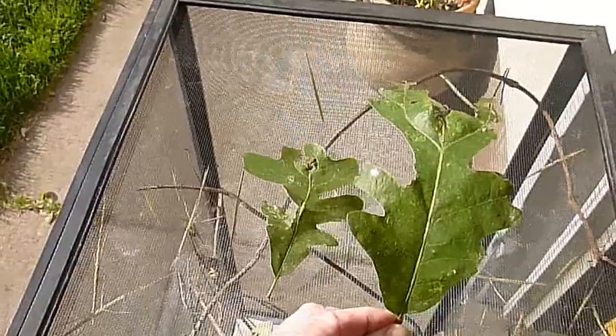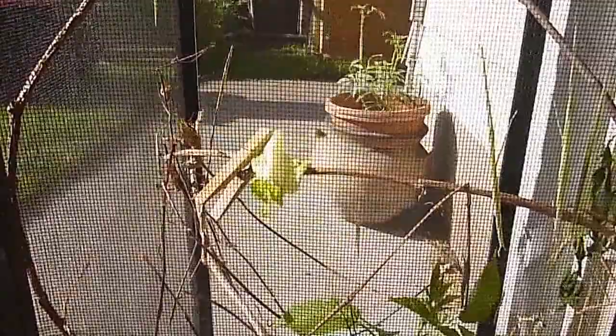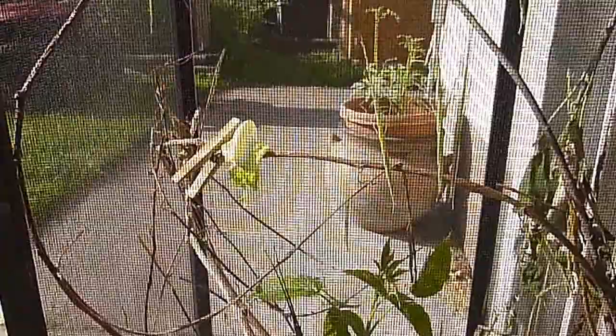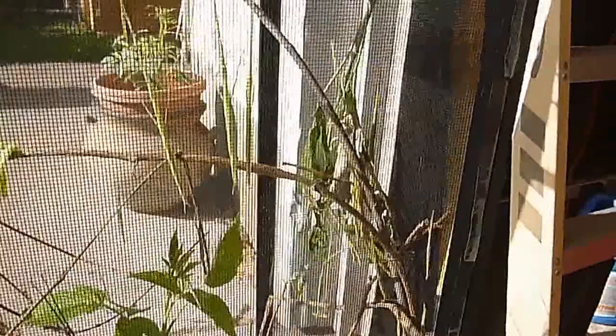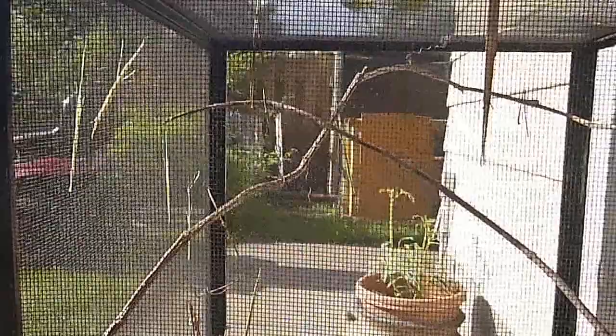I use clothespins to attach the leaves. Another thing they like is romaine lettuce, so I like to offer them variety: blackberry and raspberry branches, oak leaves, and romaine lettuce — that way they can pick and choose. The majority of them like the blackberry leaves best, but if I have other options, I offer them. I think it's just better for their health to have some variety.